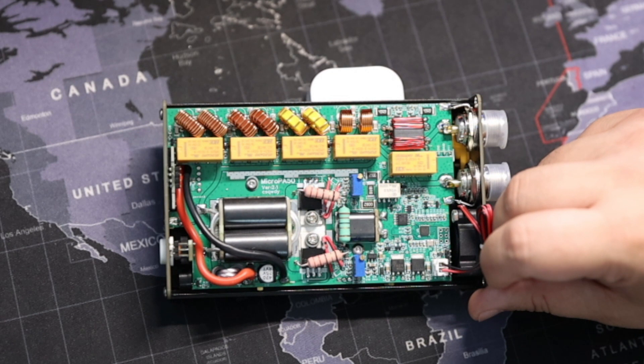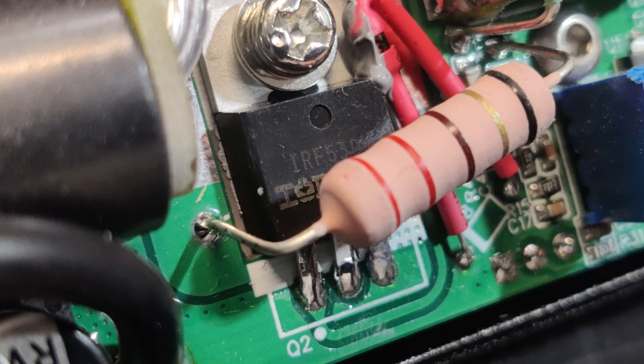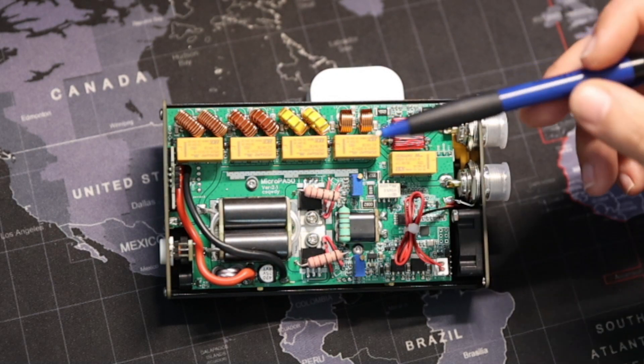I would definitely give this a five-star — a full thumbs up. You can also see the temperature sensors for the transistors. It looks amazing.